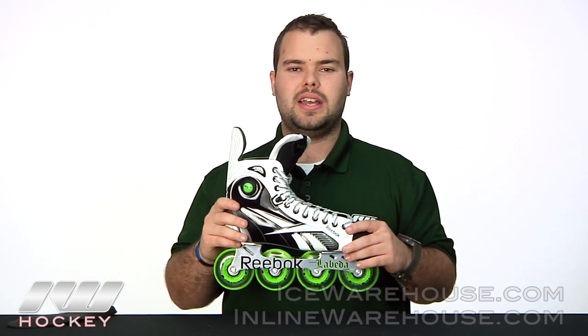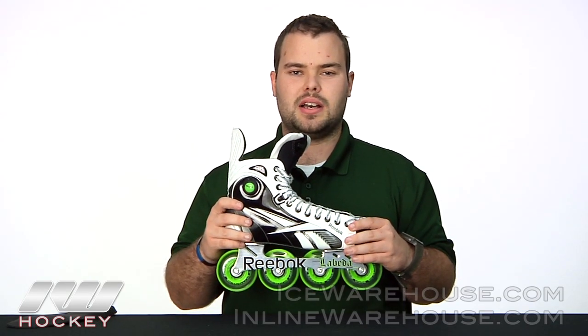Alright, that's been a quick look at the 9K Roller Hockey Skate, and you can pick it up at inlinewarehouse.com today.